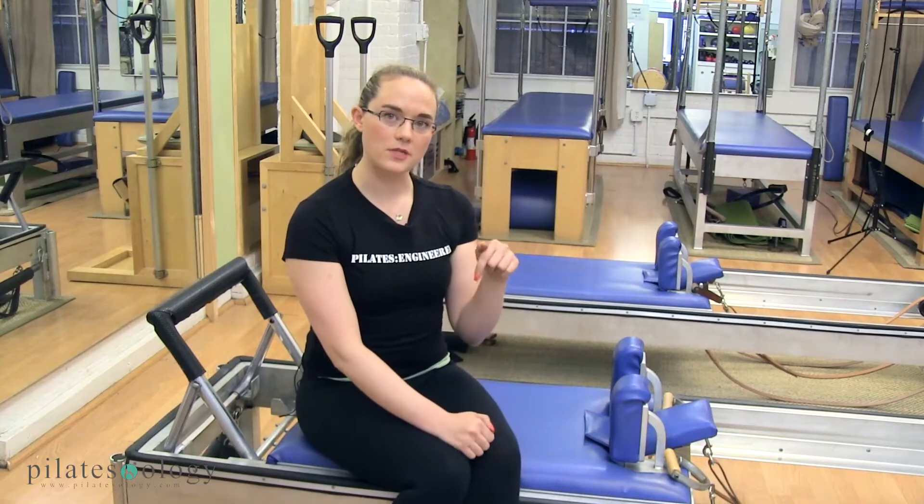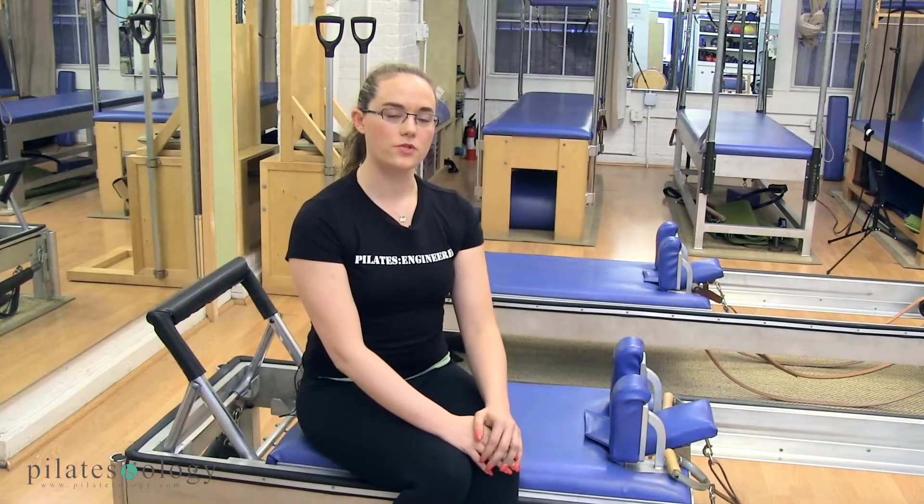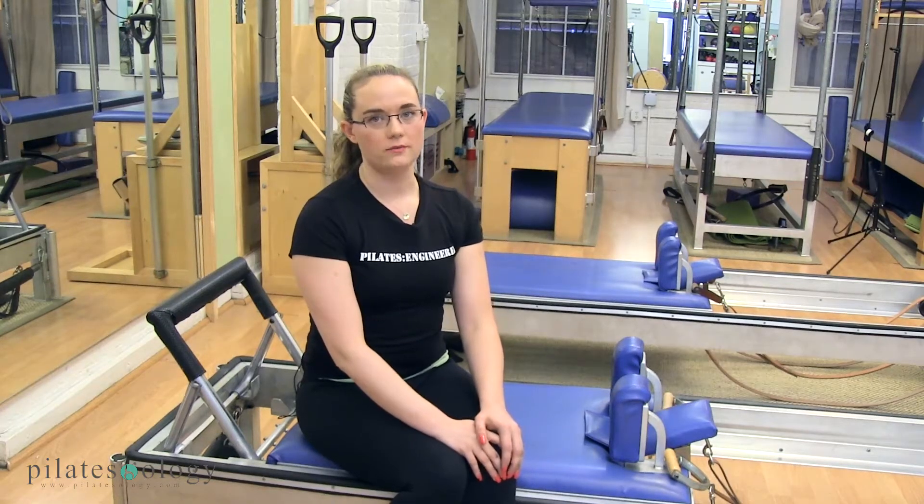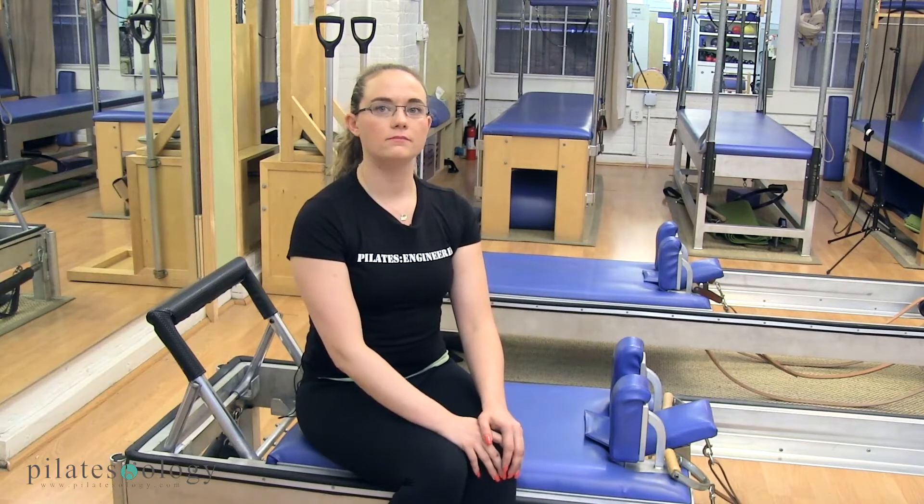The link to my website is down below on the bottom of the screen, so if you ever have any questions, feel free to contact us there. You can also email me at regina@pilatesengineer.com.